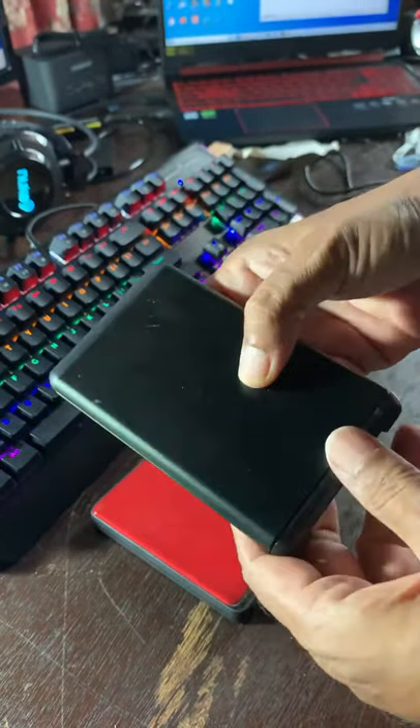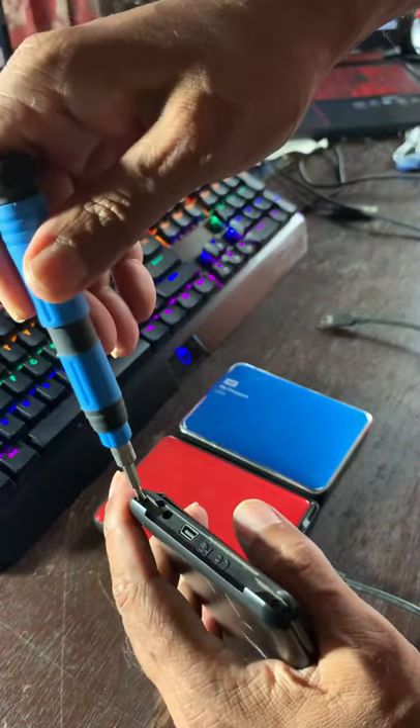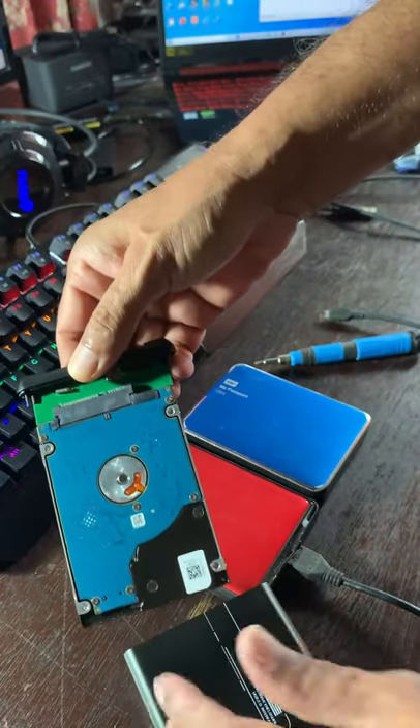I used to have external hard drives for backup, but now it's easier to convert an older internal drive to an external drive. Check out the casings, as many can be difficult to open and put back, especially those with screws.